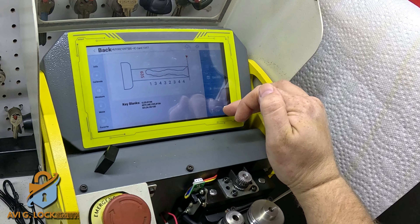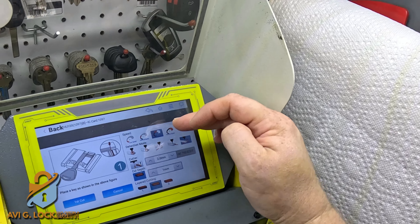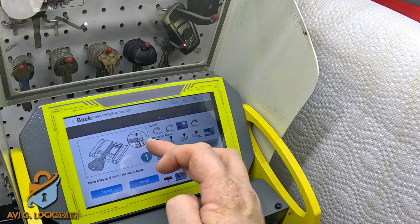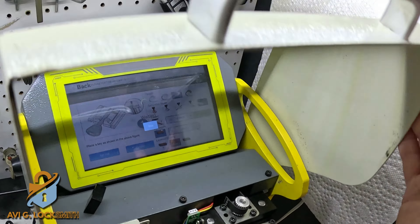Go to the screen, hit cut in the settings. I'm going to speed up the cutter a little bit, change the position on the clamp, and hit cut for the first cut. Close the lid and let it cut the key.